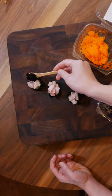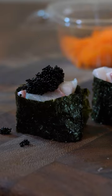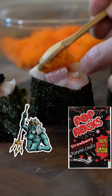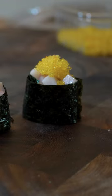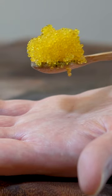Fish roe — I was able to find 3 colors and they look so beautiful. These things are like Poseidon's Pop Rocks; it's going to add a really fun popping texture. Tobiko is the Japanese word for flying fish roe.